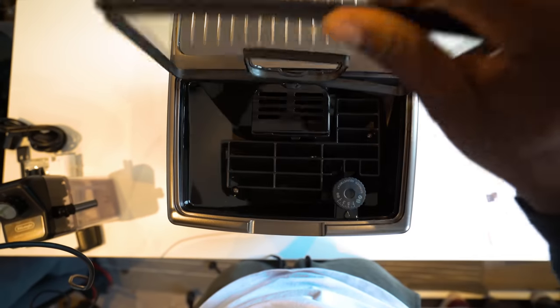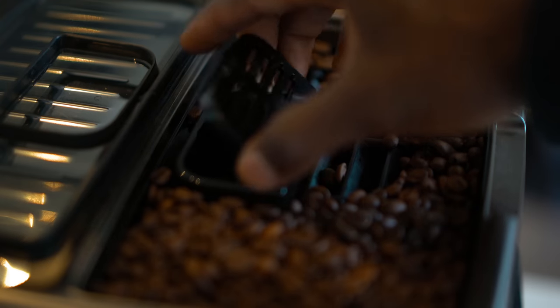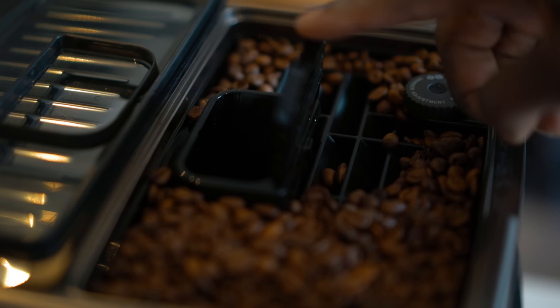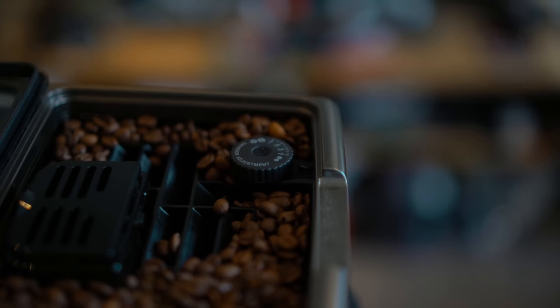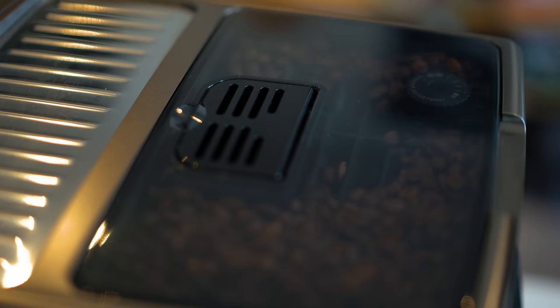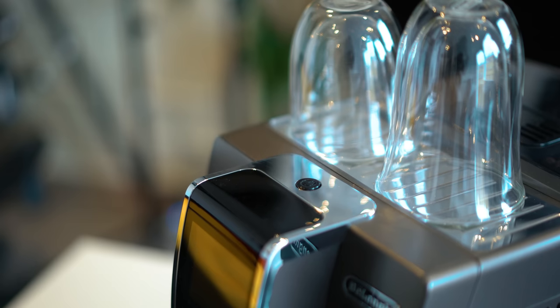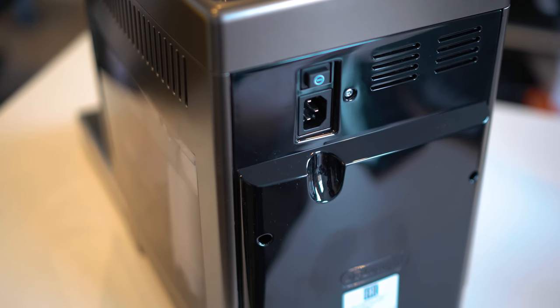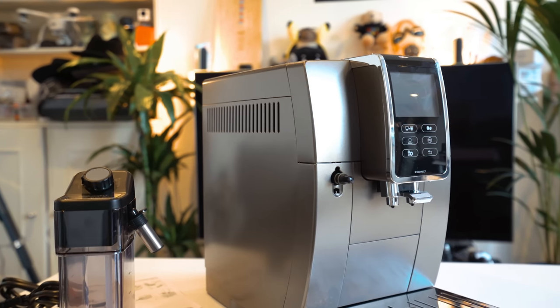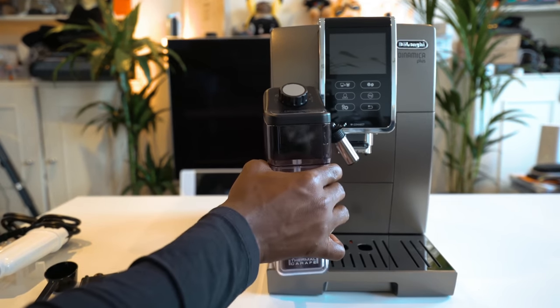Around the device itself, starting from the top, you've got your bean container lid where you can pour your coffee beans in, and an area for a pre-ground coffee funnel lid as well. Inside there's also a grinding adjustment dial so you can adjust how fine you want your beans ground — the finer it is, the stronger the coffee. On top, once you close that lid, you've got your cup shelf for draining cups, and your power button. On the back you've got your power port and power button. On the front there's a hot water connection nozzle where you connect the hot water spout, as well as the milk container attachment.